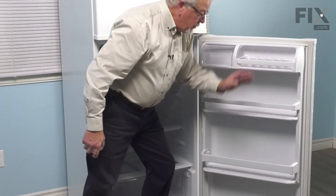You can then reload that shelf, close up the door, and your repair is complete.